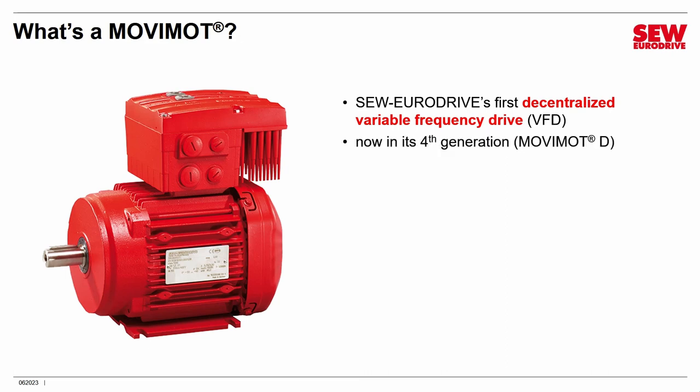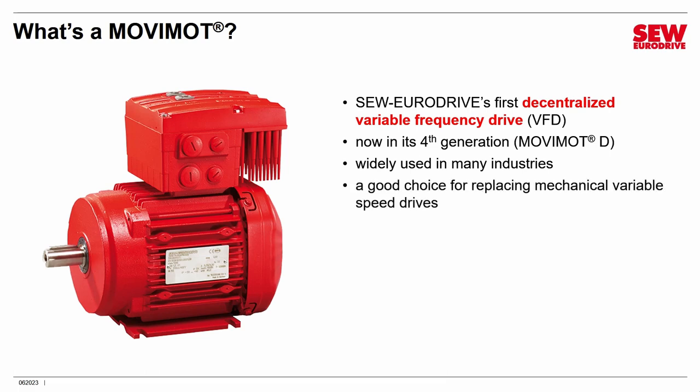Movimod is now in its fourth generation. We usually call it Movimod D to identify it. There was a Movimod A, B, and C, but those are discontinued now and Movimod D is the current product. It's been widely used in logistics, airports, and all kinds of conveyors. It's also an excellent choice for replacing mechanical variable speed drives. Electronic control is really where it is today, and Movimod is an affordable choice — much more flexible, powerful, and versatile.